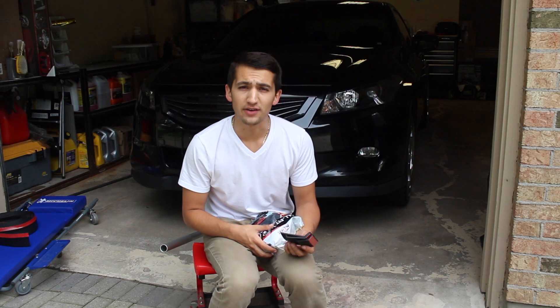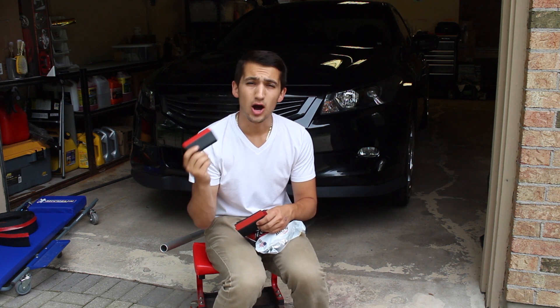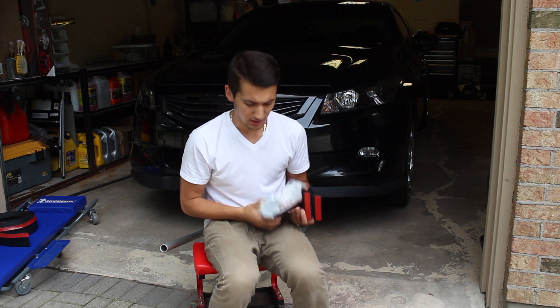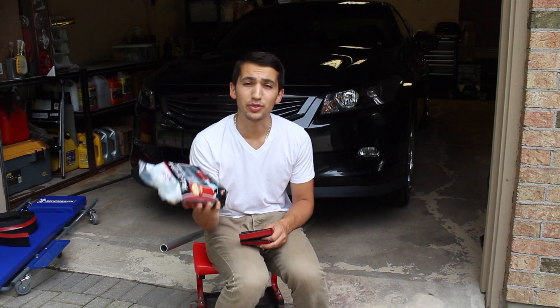Now because my car is already low enough as it is, I'm only going to be installing the regular, traditional one on my car. So today we're going to be unboxing this Allfit lip kit and throwing this on my car.